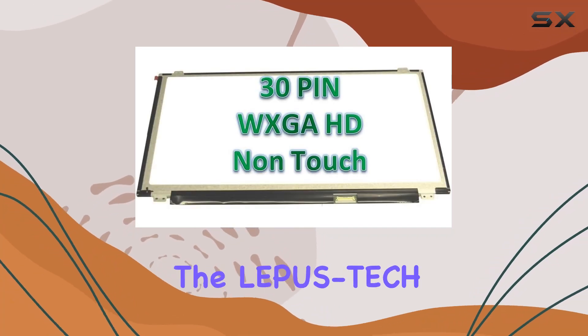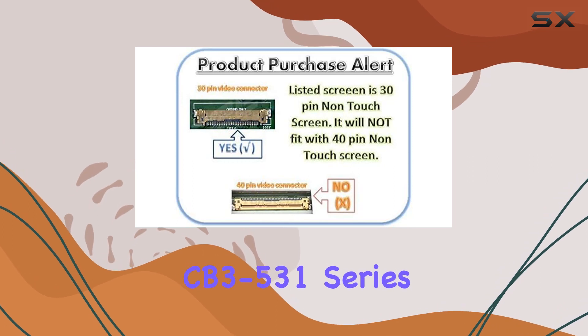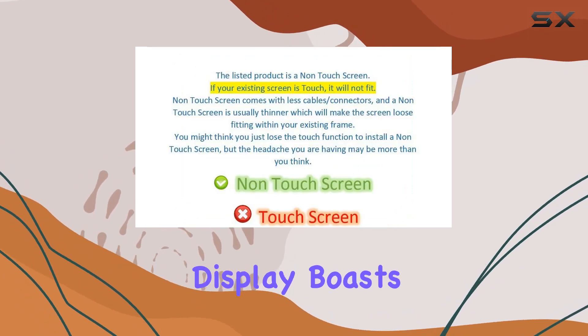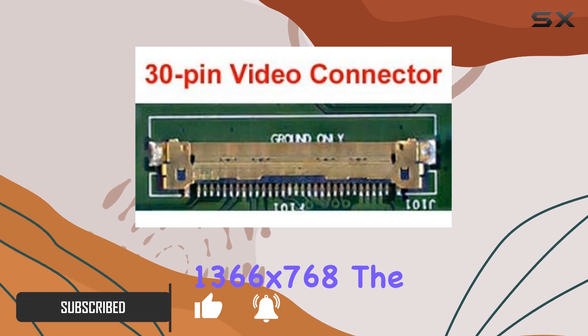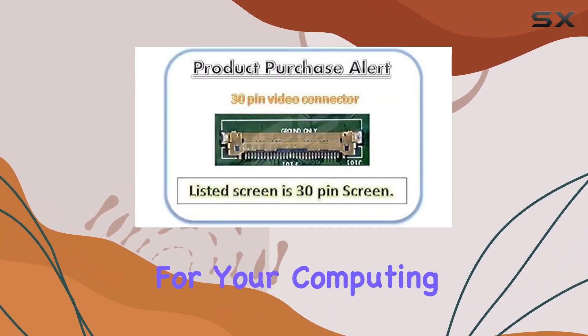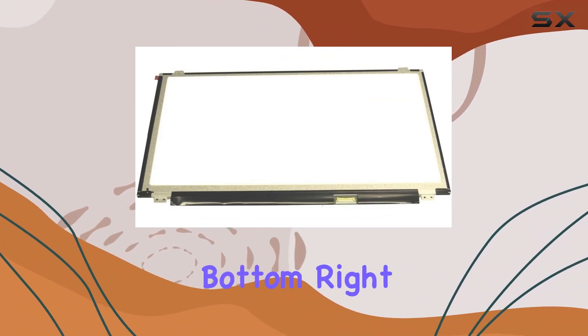Today we're diving into the Lepas Tech LCD panel design for the Acer Chromebook 15 CB3-531 series. This 15.6 inch display boasts a matte finish, giving it a sleek and non-reflective look. With a resolution of 1366 by 768, the WXGA HD provides clear visuals for your computing needs. The cable connection is conveniently located at the bottom right, facing the back of the screen.